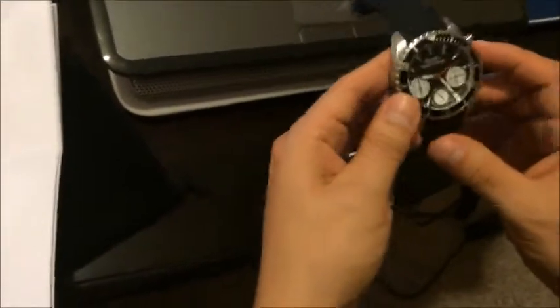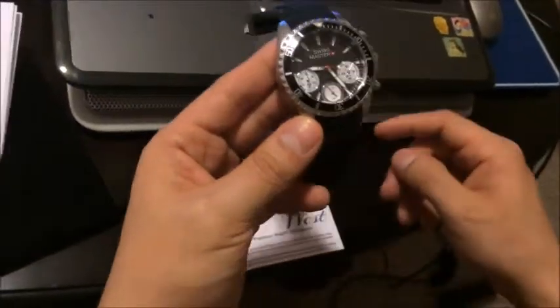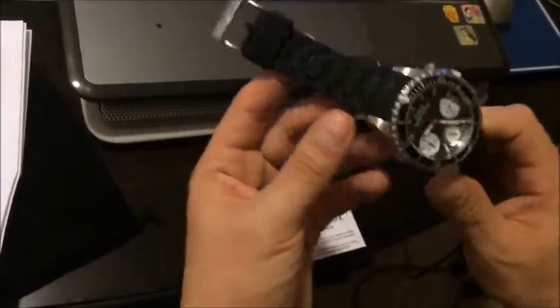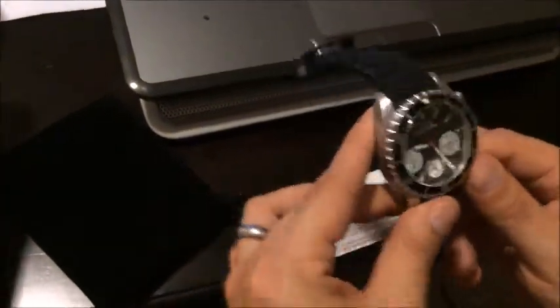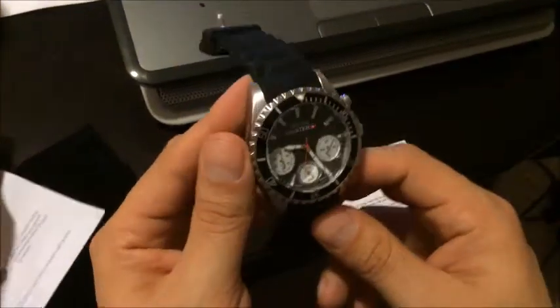I think it was about $35, and the retail price was around $350. I looked around online to see if I could find how much retailers were selling it for, and it was pretty up there.